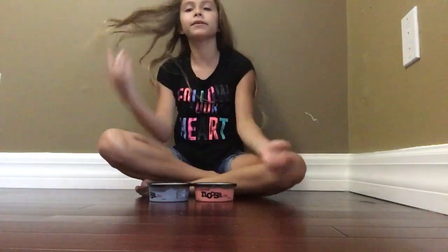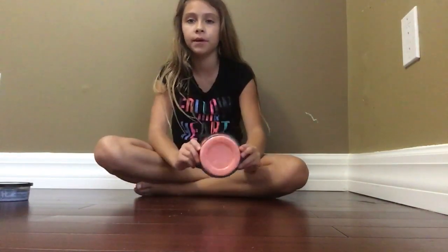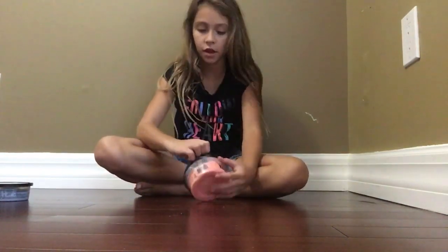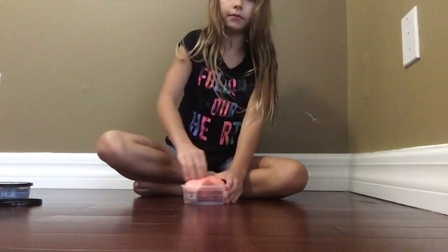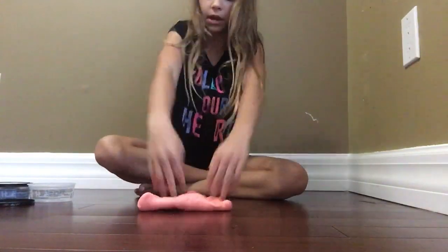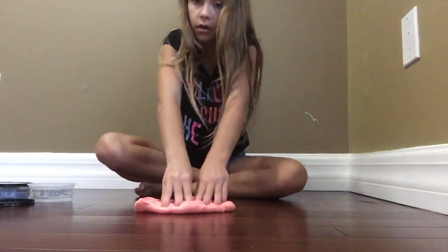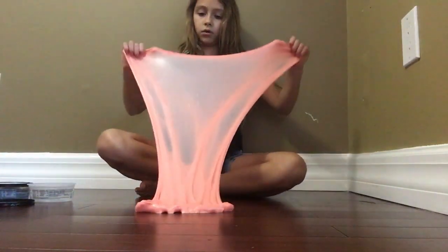Hey hey hey guys, we're back! Today we're going to be playing with two different types of slimes. Let's get started with the first one — this pretty good fluffy slime. It's a really good slime, I love it so much. It's stretchy and I like the touch of it. We're gonna stretch it out, guys.